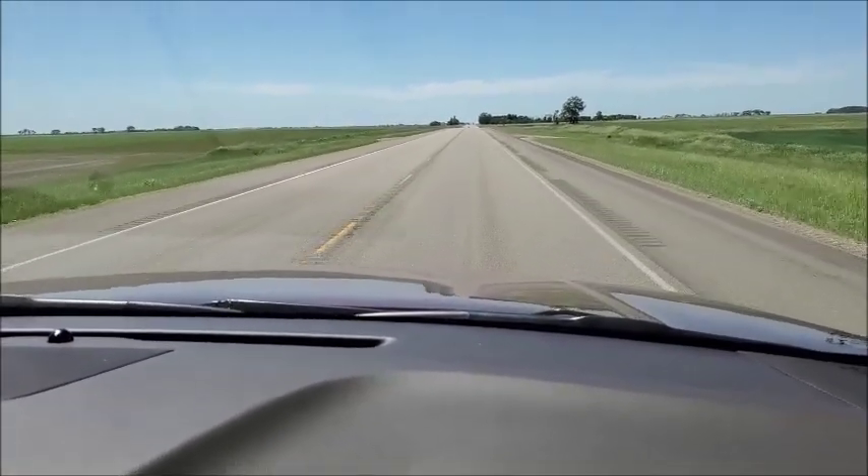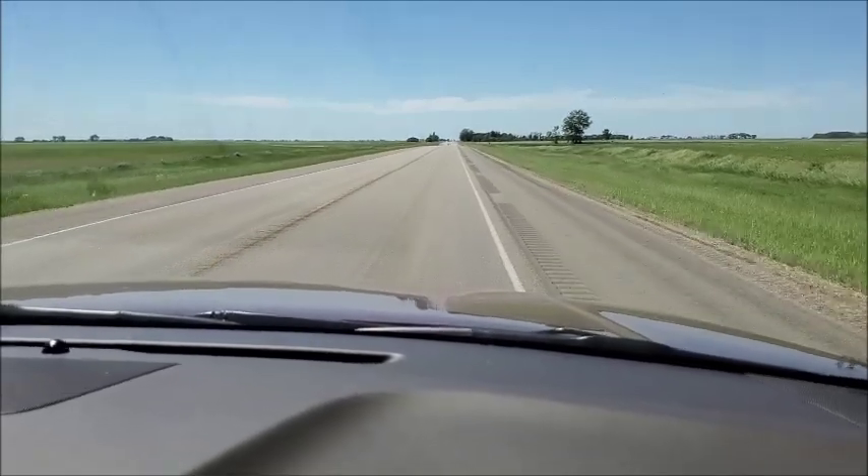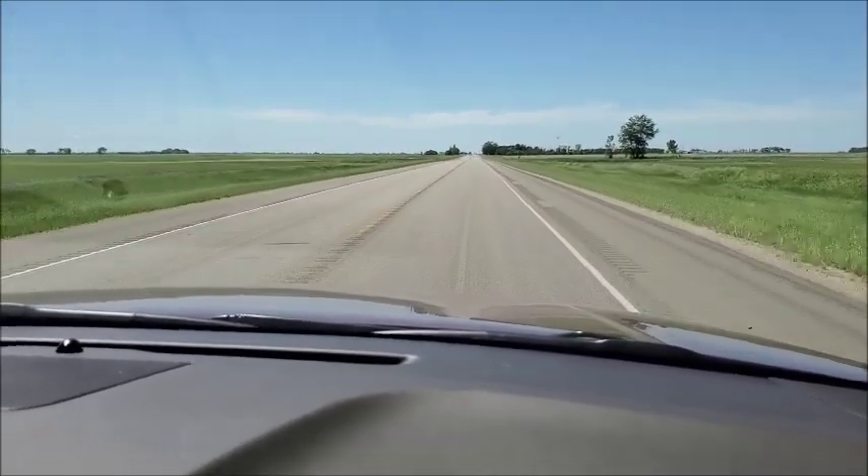This option works best on straightaways. It's not going to work very well on curves or hilly roads, and it's definitely not recommended when towing a trailer.